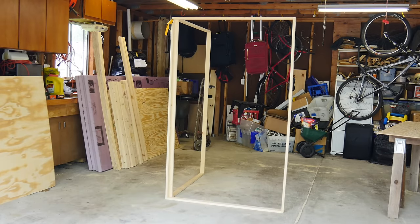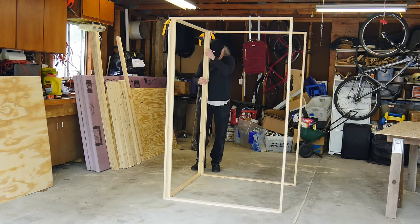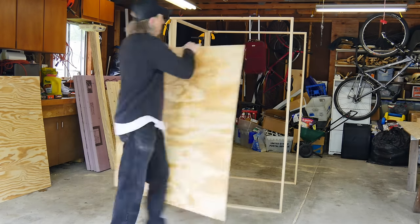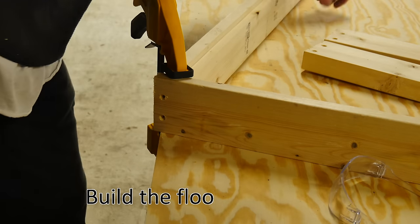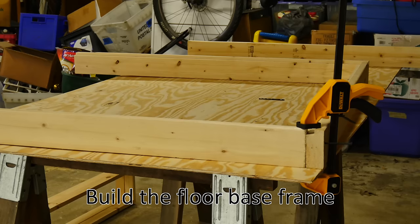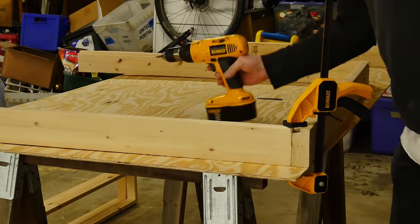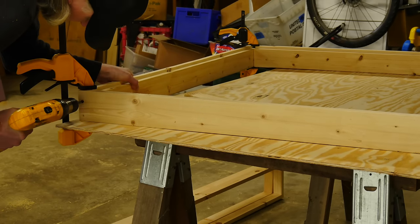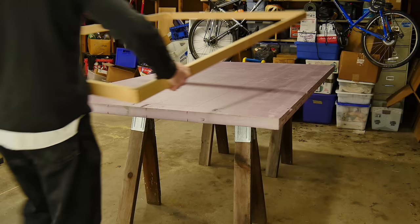I've got the little frames built here and they'll eventually get filled in with the two-inch pink insulation styrofoam. Ultimately there's going to be a light in there as well. Let's screw together the base — the part that you stand on, that everything gets built on. I'm going to recess the floor a little bit; you can see I've ripped out the little corner pieces.